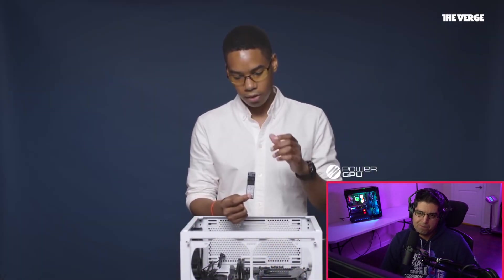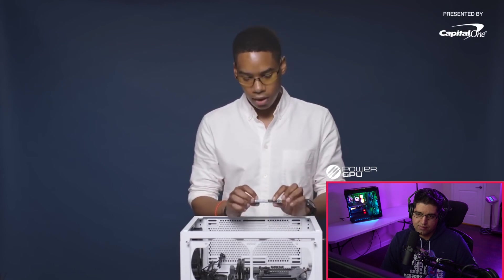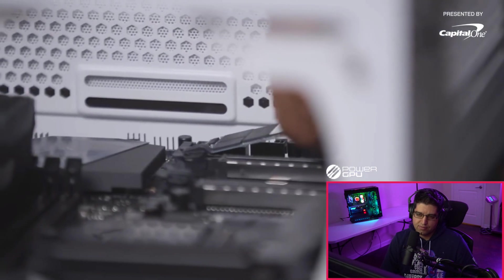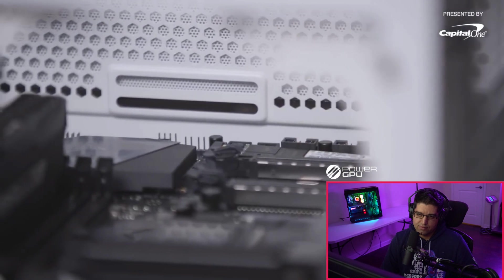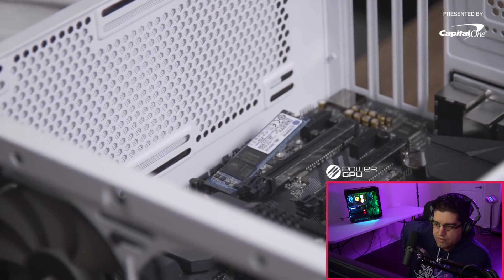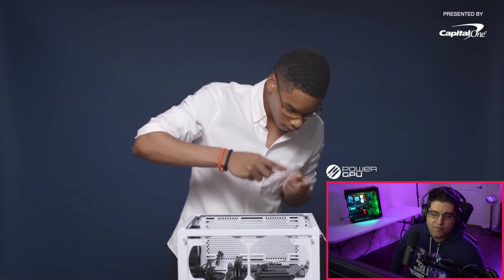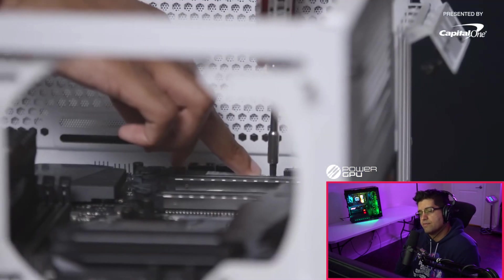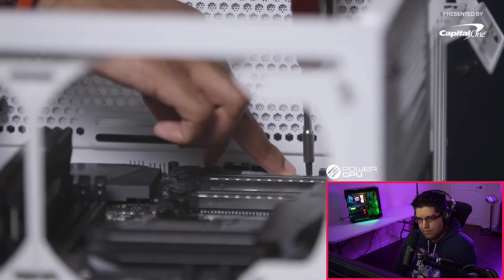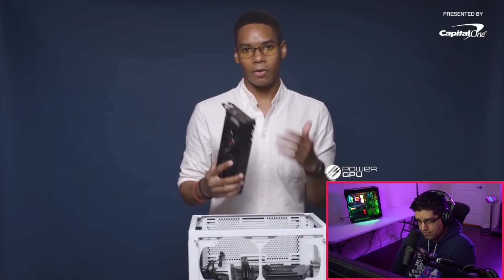Referring to the storage — he chose an NVMe SSD from Kingston at 480 gigabytes, so it's not a lot but you can always upgrade and swap it out. It's only held down by one screw and a latch, so it's really simple. He says speed for gaming is important — you want files to write quickly and games to load quickly, which is why an SSD is best.